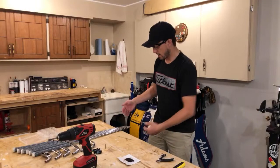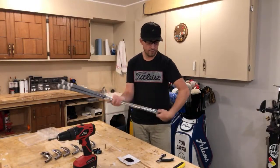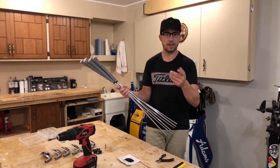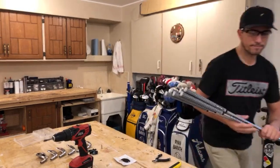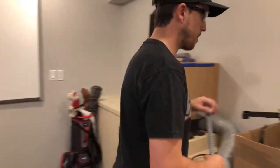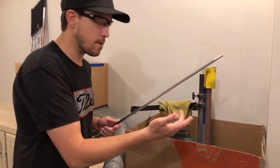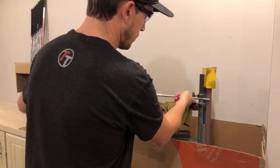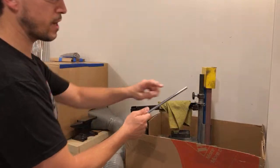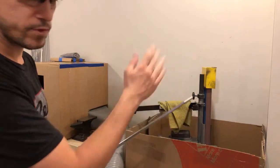Last but not least, I have to clean the ends of the golf shaft. They've been cleaned with the knife, but I want to make sure they're just like factory new — and that requires using my sanding belt. I think it's about 80 grit sandpaper. I just want to make sure I go through the process of taking off all the residual epoxy. You can see right there, it's good to go.